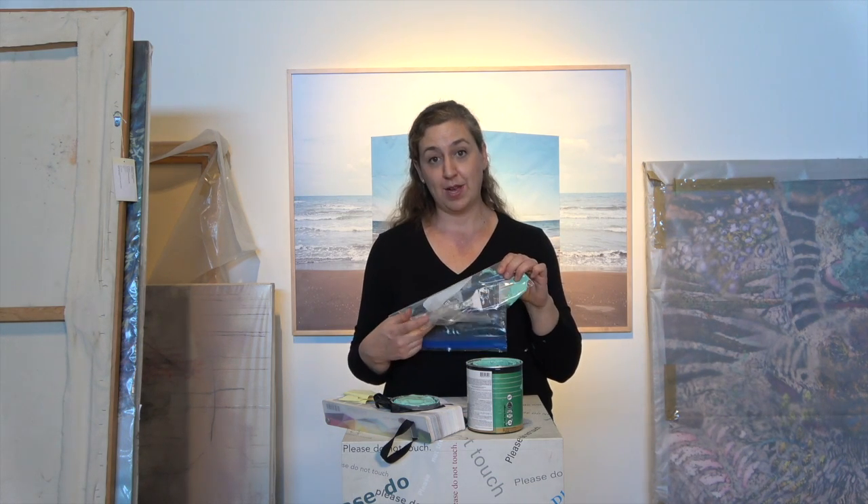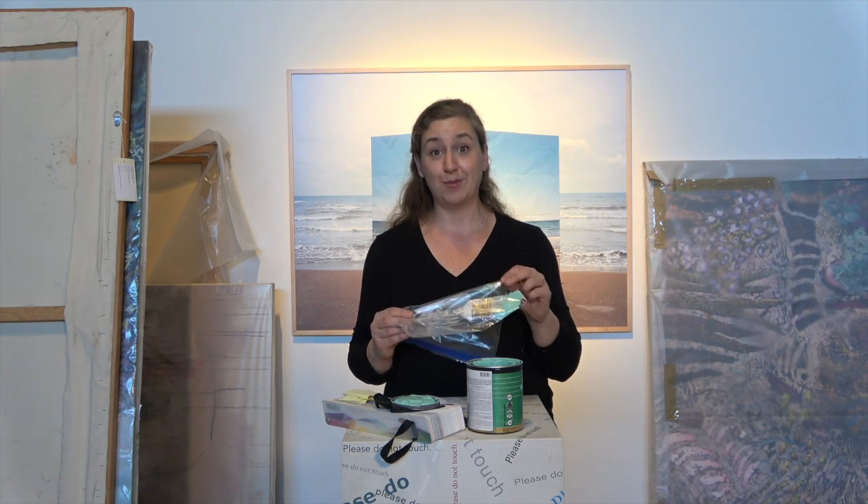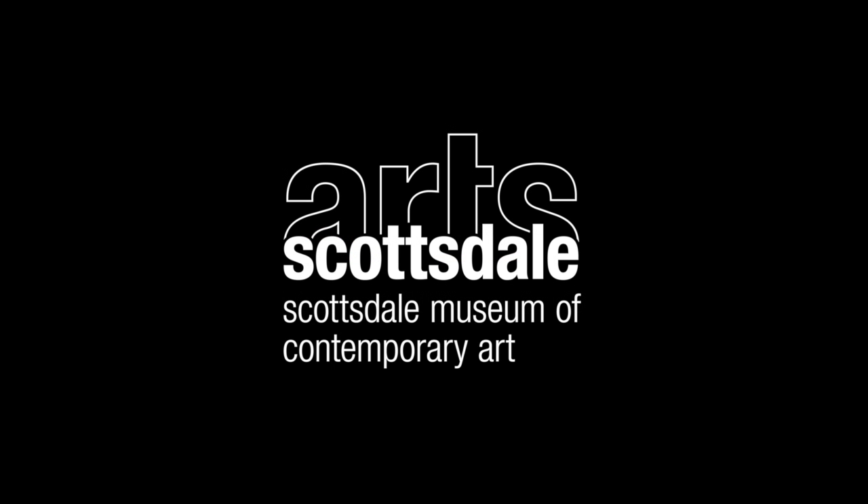This is a really great way to keep your brushes in good condition so they can be used and picked up right again when you're ready to paint. I'll see you next time. Bye.